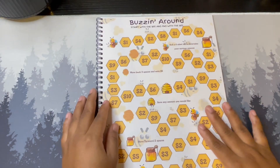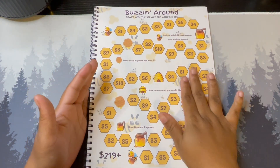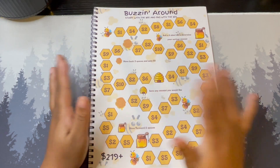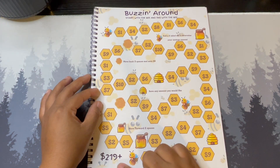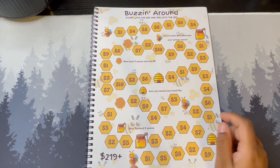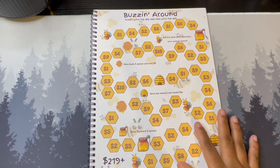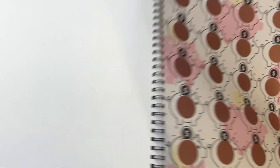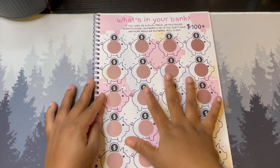Then we have Buzzing Around — similar to the For the Love of Chocolate challenge I made, except this one is with bees. The total savings without doing any extras is $219. You start at the beginning and work your way to the end; you can go all the way around to save the $200-plus, or just go around once and save what you get.